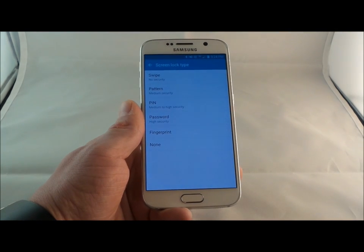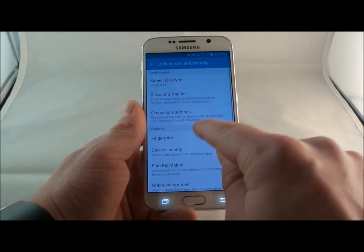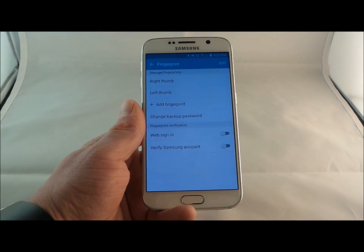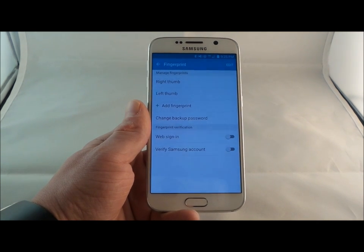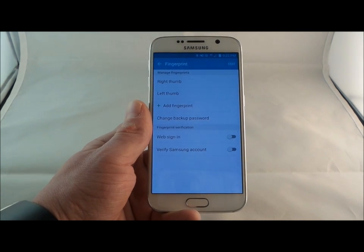Now, because I already have my fingerprint set up, it is asking me for my fingerprint, and this is where I can choose which one I'd like it to be. I would choose fingerprint, and it would take me into setting up the fingerprints you'd like to use. As a little rule of thumb — pun intended — I would probably do two fingerprints. You can do three or four if you'd like, but if you use three or more, it'll actually take longer to unlock your phone because it's going through more fingerprints.